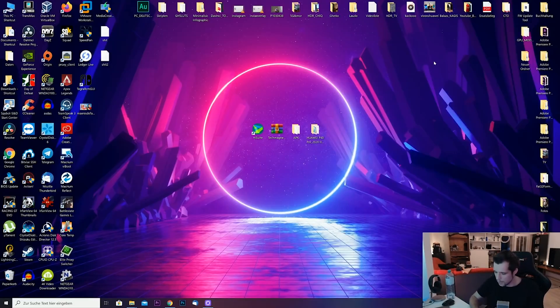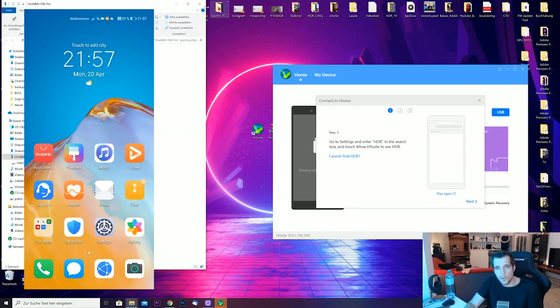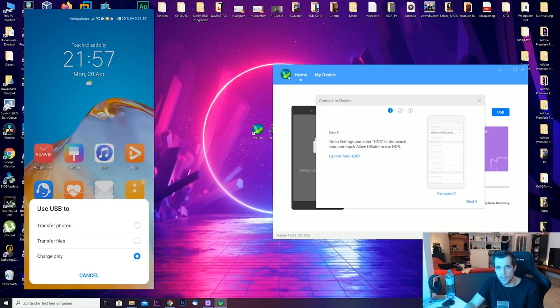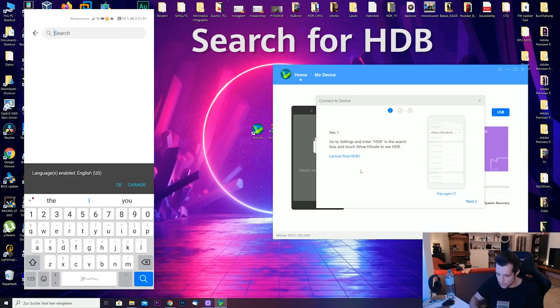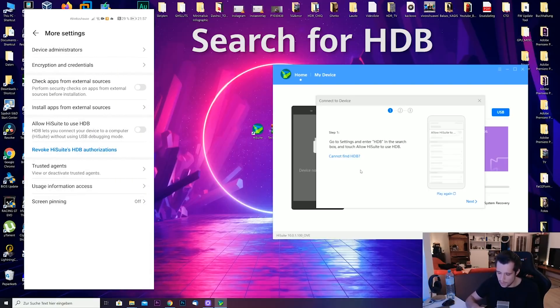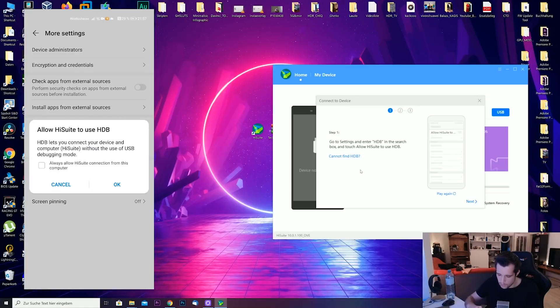Now we have to connect the smartphone to the computer, so make sure you unlock it. On your computer, a few windows will pop up. You can close the file transfer window and leave HiSuite open. On your smartphone, you have to give HiSuite access to your phone. Swipe down, go to Settings, use the search bar and enter HDB, then enable 'Allow HiSuite to use HDB'.